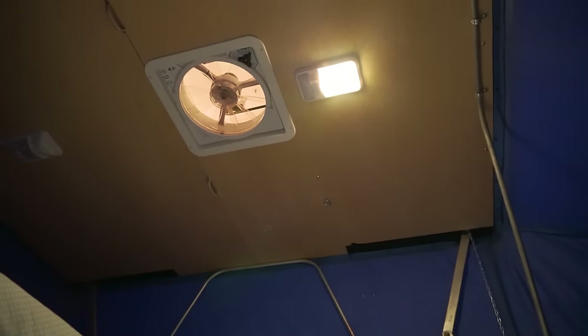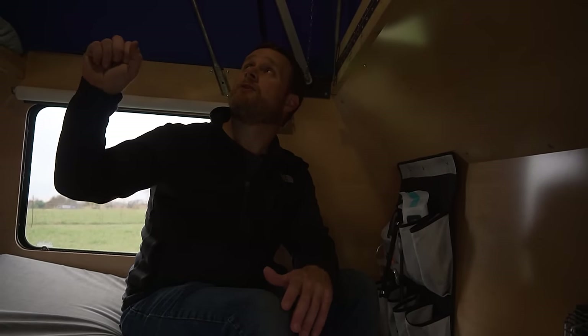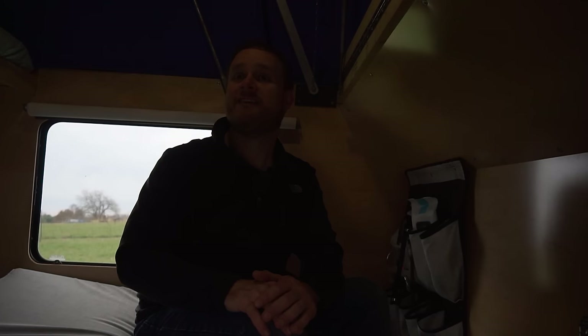For hot weather, he has a MaxxAir fan, which he absolutely loves. Originally he used a cheap RV fan and hated it, but he hit a branch and broke the top off, so he replaced it anyway. The MaxxAir moves so much air and has a thermostat you can set to a certain temperature. If you just crack a window and turn it on it's a constant breeze — even out in the desert this summer it was amazing.